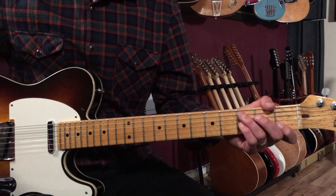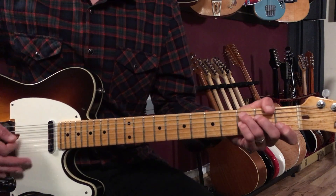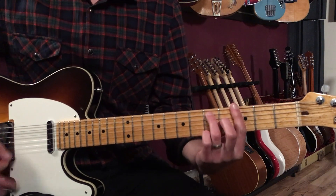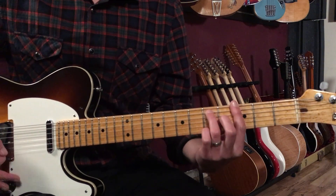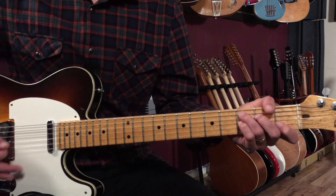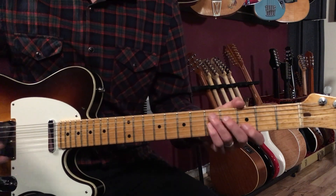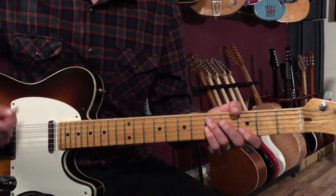We keep the same groove for the rest of those eight bars. So one-two-and-three-and-four-and, one-two-and-three-and, back to G, then C7, to A7. One-two-three-four, one-two-three-and-four-and.